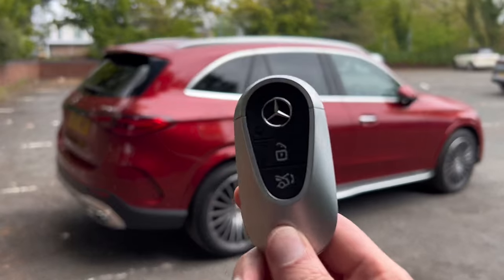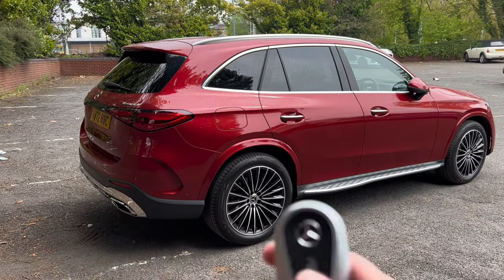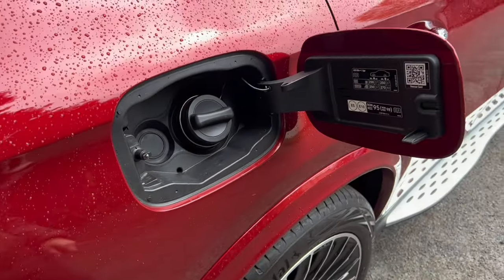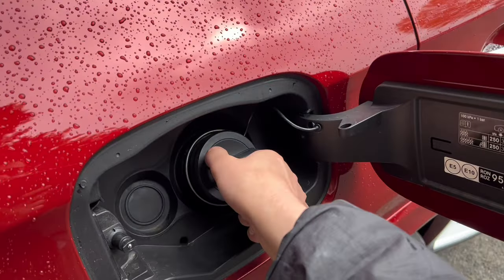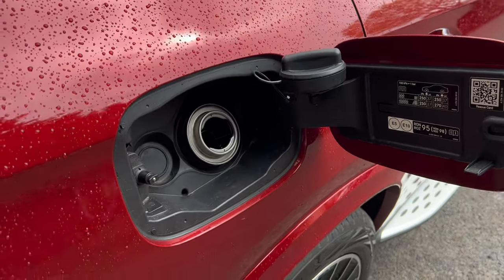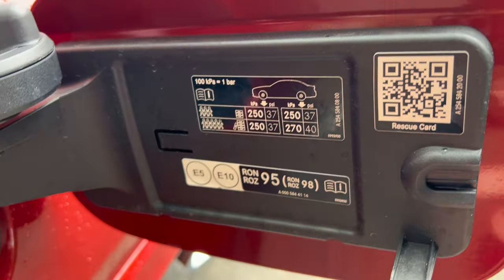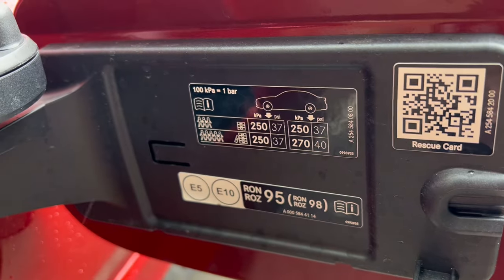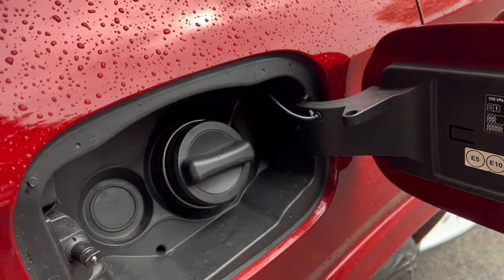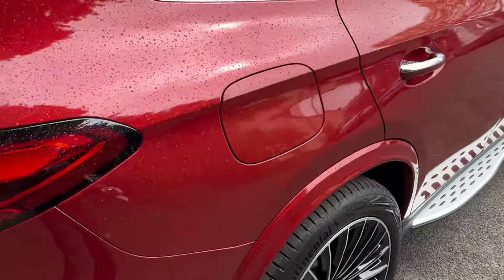The first thing I'm going to show you is how to fuel your car. What you need to do is unlock your car and then press this to release the fuel flap. You can then put your fuel in, and here you can see what fuel you can put in the car. You've also got your tire pressures here, which is very useful. To put it back, just close it, and when you lock your car the fuel flap won't open.